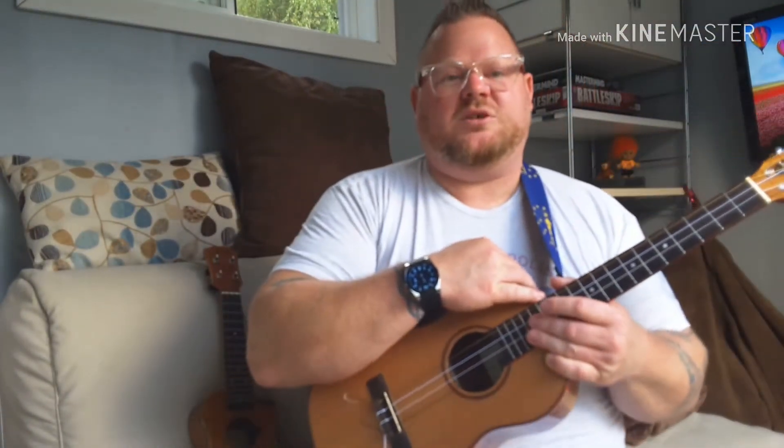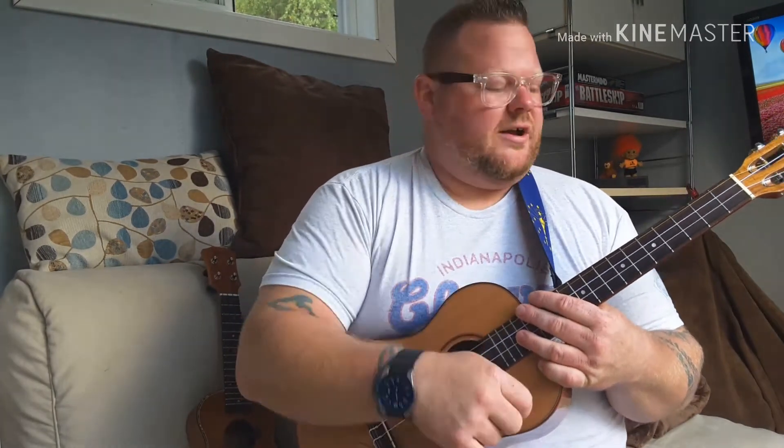All right everybody, welcome back to Big Aaron's Ukulele Songbook on YouTube and Facebook. We're going a little country, and this one is in there because believe it or not, everybody seems to like singing along to it.